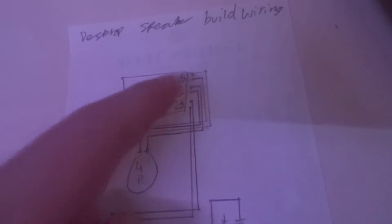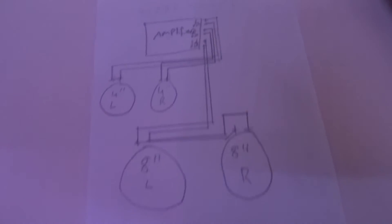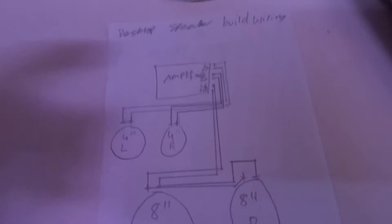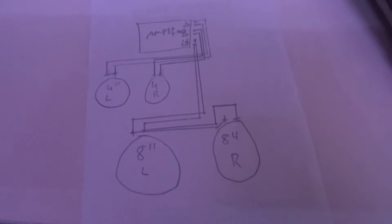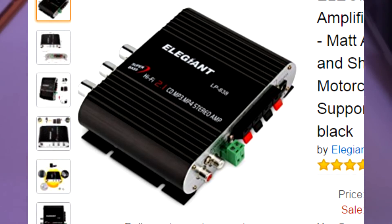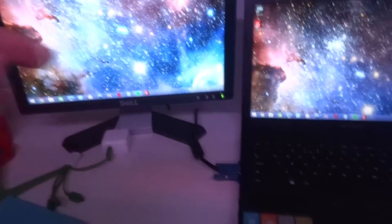Those are wired into the subwoofer output, so they'll be putting out a lot of bass. The 4-inch mids and highs will go to the mids and high output from the amplifier. As you can see from the picture, it's in a nice casing, so I was planning to have the amplifier somewhere up here or maybe on my desk.